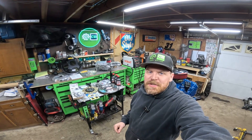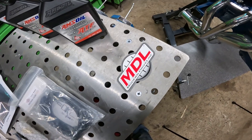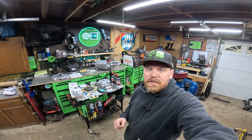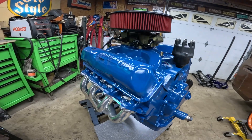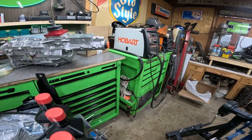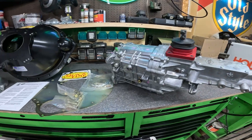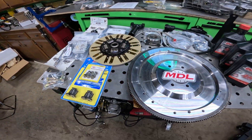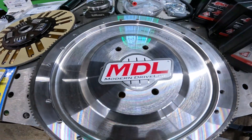Hey, welcome back to Cody Builds. On this week's episode we're going to be taking a look at Modern Driveline's TKX 5-speed conversion kit for a 1973 to 1979 Ford pickup truck. Specifically I bought a package for my Ford FE block engine. I'm going to take you through all of the options that I purchased for my kit and some of the options that are available to you.